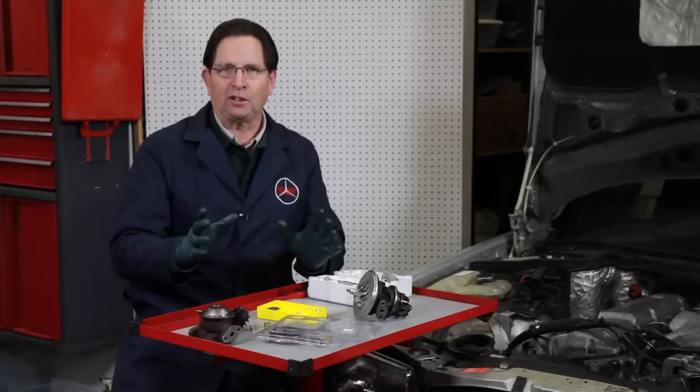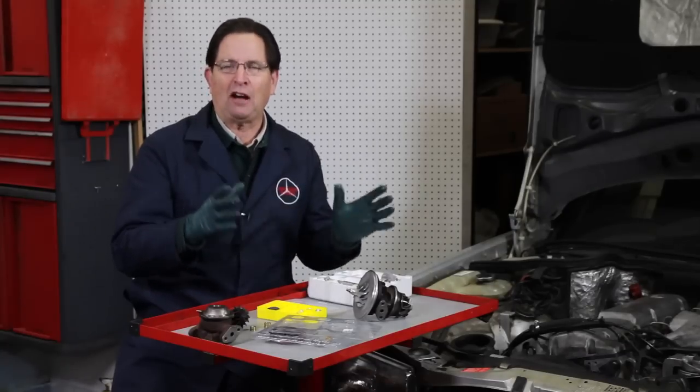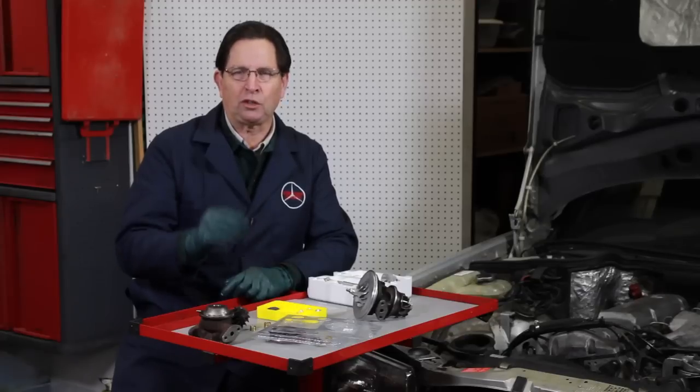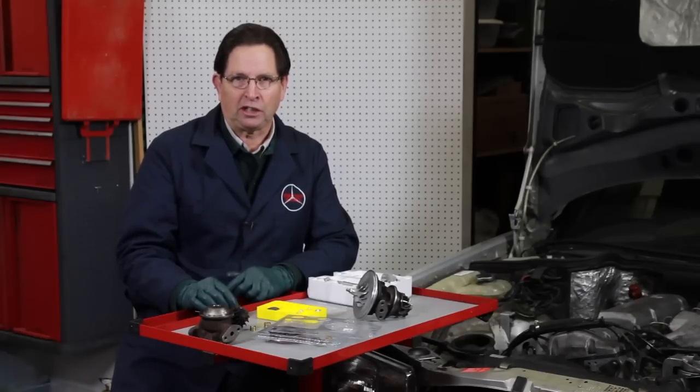For you Garrett turbo owners, this is great — you're now going to be able to get the parts you need at a very reasonable price to restore and rebuild these turbochargers yourself.